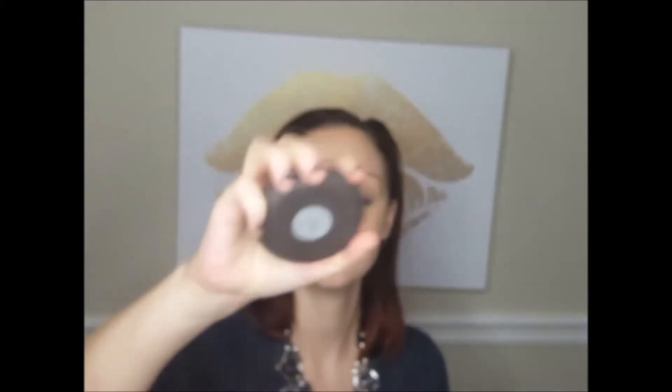Now I'm going in with Becca Topaz, which is actually a highlighter for darker skin tones, but recently I've been using it as my contour. I'm using a Morphe angled brush to contour my cheekbones, forehead, and jawline. Then I'm using a fluffy powder brush to blend out that contour so it's not such a harsh line — just blending, blending, blending.